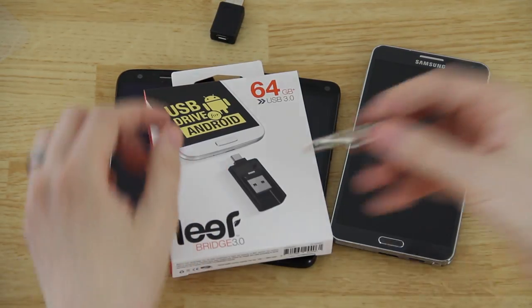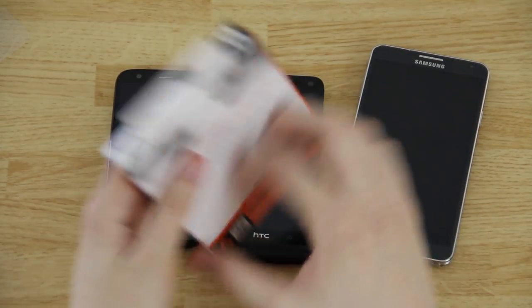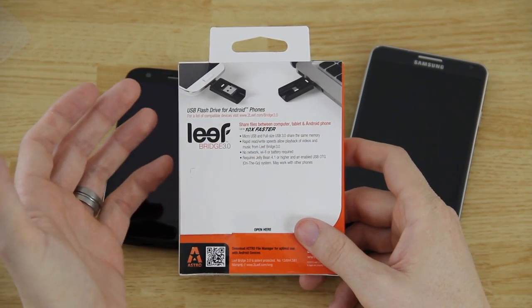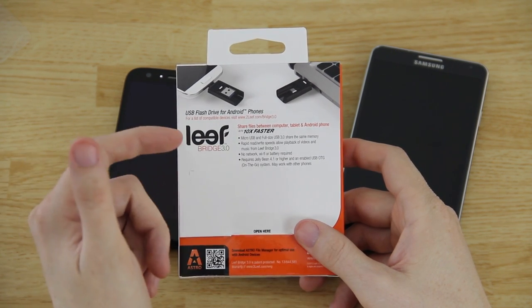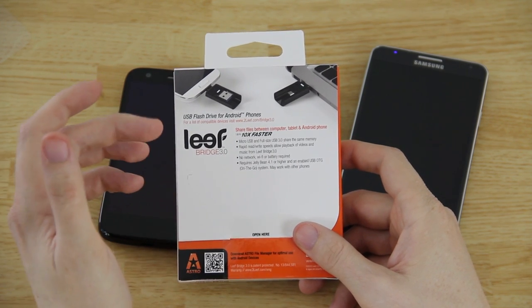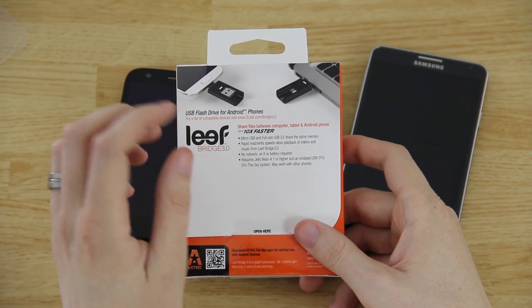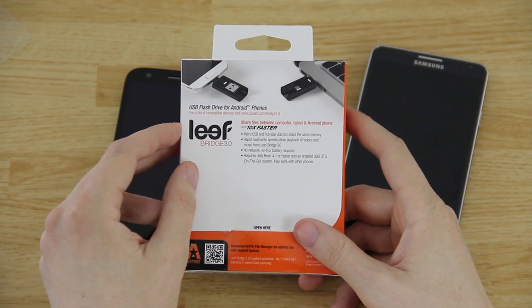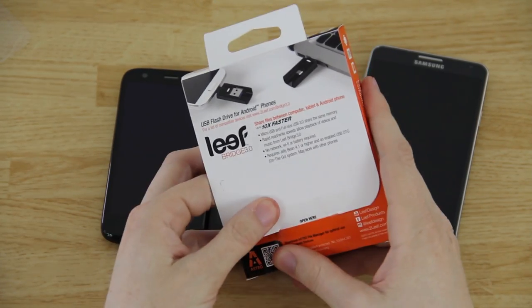With the LeafBridge 3.0, all you need is this one device — you don't need the card and adapter together to use it with your computer. You can share files between your computer, tablet, and Android phone ten times faster than micro USB, with full-size USB rapid read/write speeds. No network, Wi-Fi, or battery required. It requires Android 4.1 or higher with USB OTG enabled.